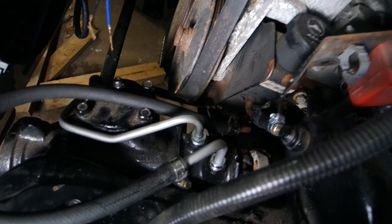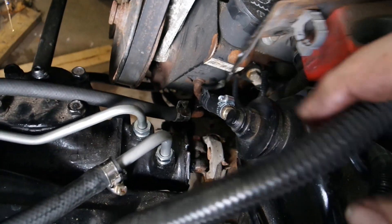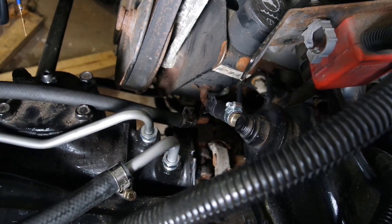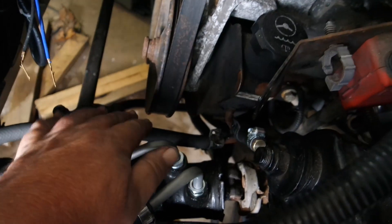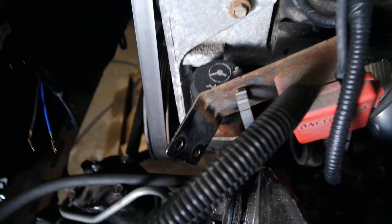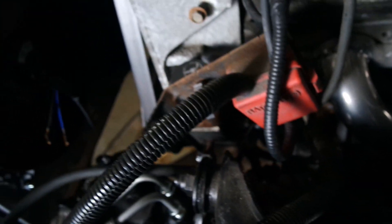Here's our finished product. I did change it up a little bit — I was gonna use this as the return line but I did not like the way the return line was hitting the control arm here, so I swapped it up and just made this big huge loop. Everything is hooked up, tightened down. We're good to go. Super easy — this will work just fine.